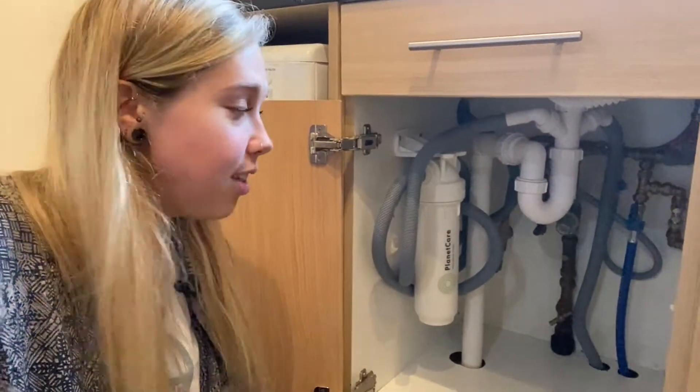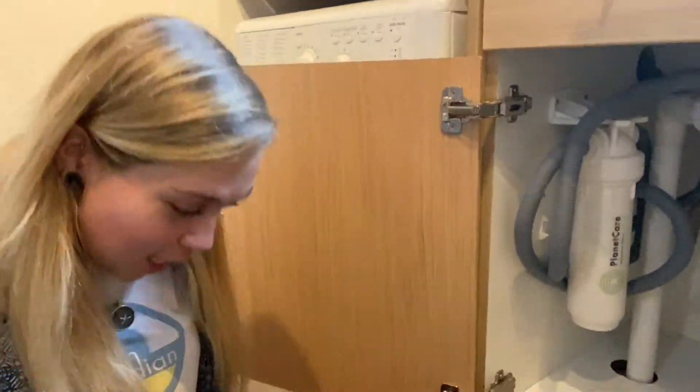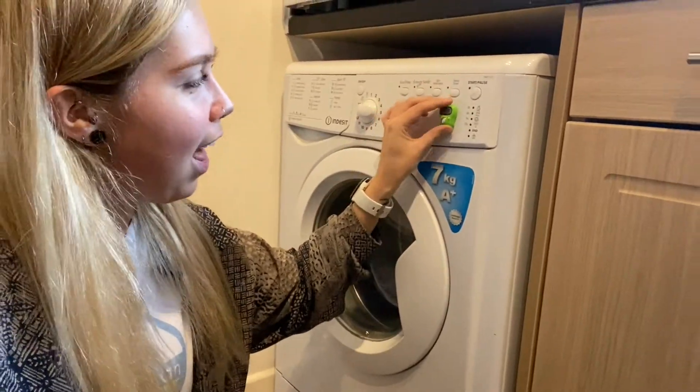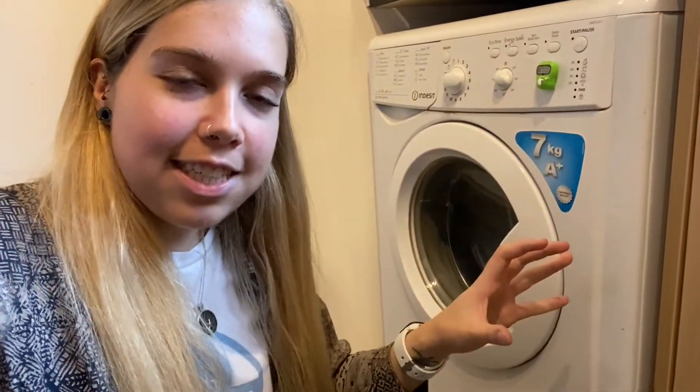Yay! So there it is — it's in, it's installed, and it's done. That was so easy and I'm so proud of my handiwork, which was 95% all me. Now the last thing to do is stick the little counter on the machine. Every time we click start, we do a little beep on our counter, and when it gets to 20 washes you swap the filter over and send it back to PlanetCare so they can recycle the microfibres and reuse the filter. I can't wait to see how many microfibres this is going to stop from going into the wastewater treatment and ultimately into the aquatic system.